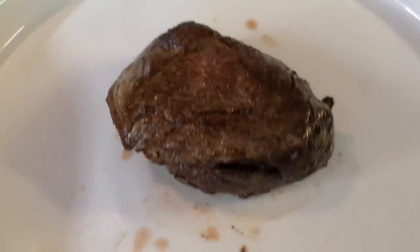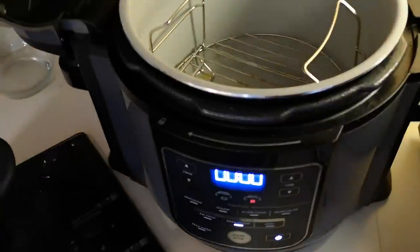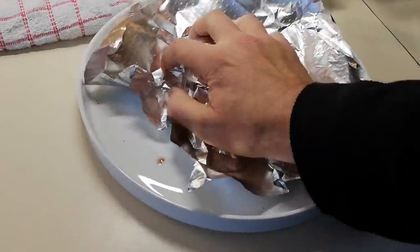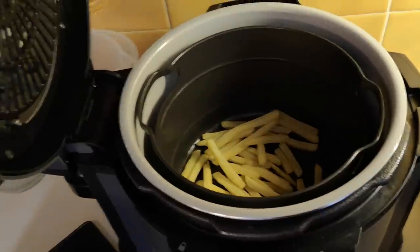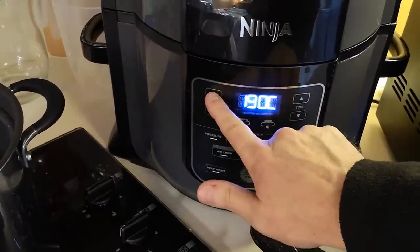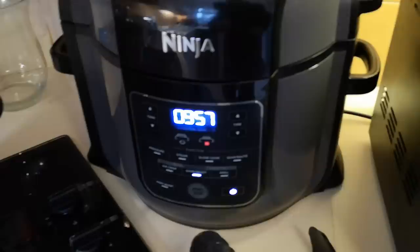I want to try and have it medium rare to medium. I'm not fond of it being rare and I'm not fond of it being overcooked. So that's it — I'm not going to cook it anymore. Six minutes at 180 in the air fryer. I'm going to put some foil over it and let it rest for 10 minutes while I do the chips, hopefully that'll keep it warm. Chips are in — I'm going to bake-roast them at 200 for 10 minutes.